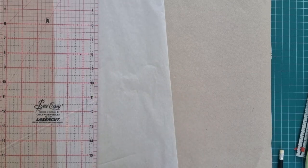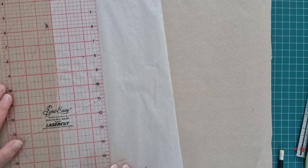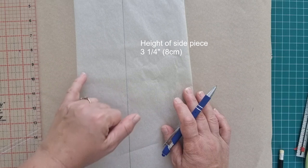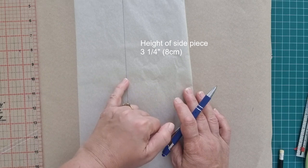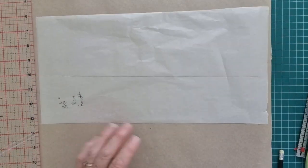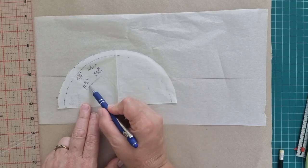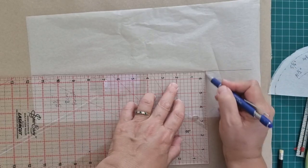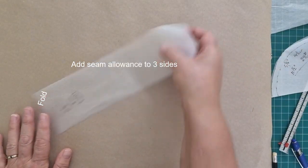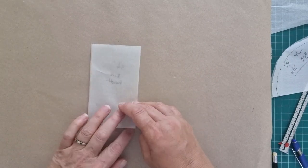The height of your bucket hat can be whatever you like. I'm going to go with three and a quarter inches, which is roughly about eight centimeters. The width we need is the measurement we've just taken, which is eleven and a half inches. I'll cut out that rectangle, fold it in half, and fold it in half again.